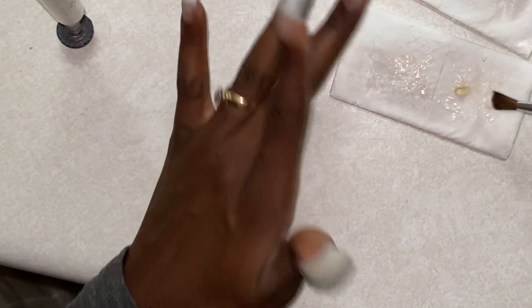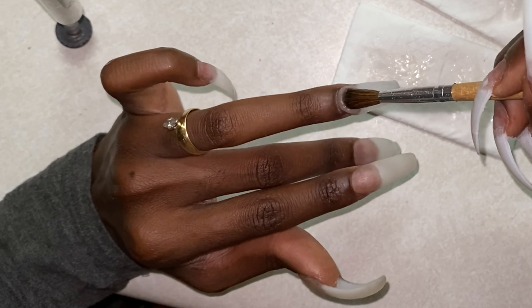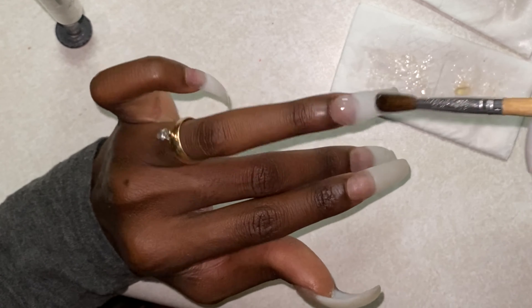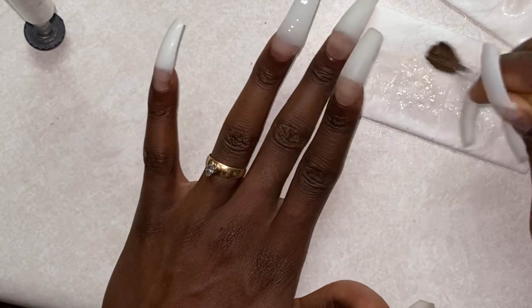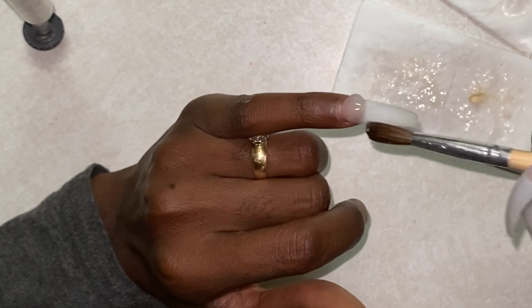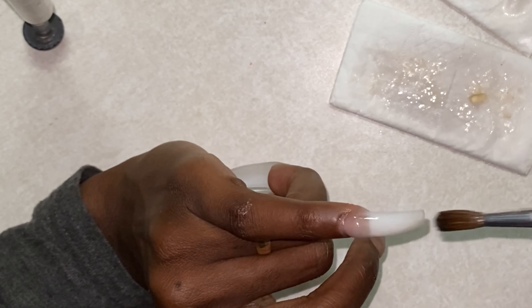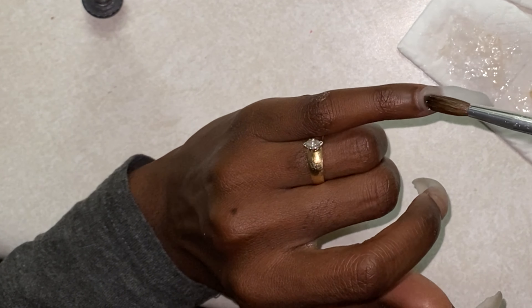This acrylic is so hard to work with, but I've learned to work with it. Now that I'm getting more used to doing nails and feel like I'm getting better, I just need better products. Not saying this is a bad product — it's a good beginner product and I do what I can with it, but I gotta let the kids go. It's time to give it up.